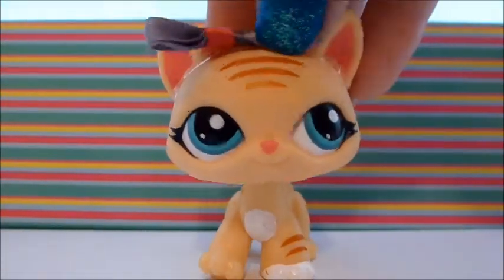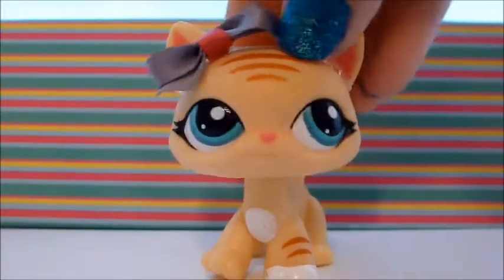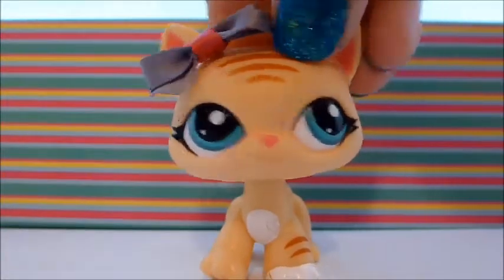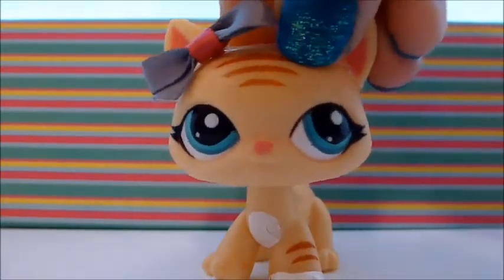Hey guys, so my birthday recently passed and I got some new little Spectraps and I wanted to share them with you. I'm going to be showing you all of my new ones. Let's go.